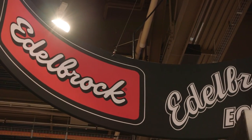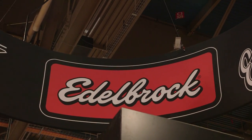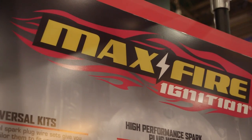Edelbrock is hitting the ignition market with the Max Fire spark plug wires. Why are you guys in the ignition market now? Well, Edelbrock makes a lot of products — cylinder heads, carburetors, manifolds, water pumps, you name it. We're also branching out with our EFI systems, and with a lot of those systems we include a distributor. It's only a natural progression to say, hey, if we're going to include a distributor, why not have plug wires also? That's going to optimize our systems. So, introducing Max Fire ignition wires.